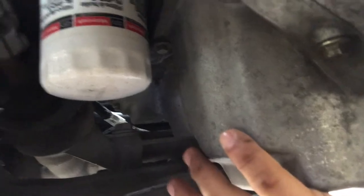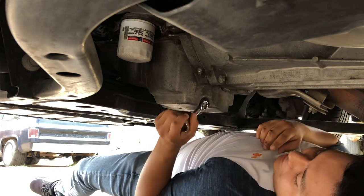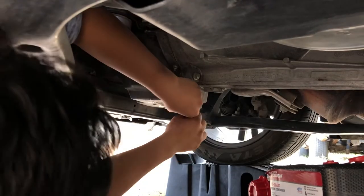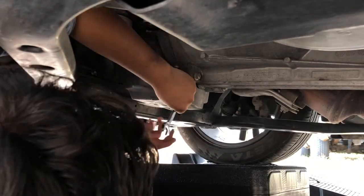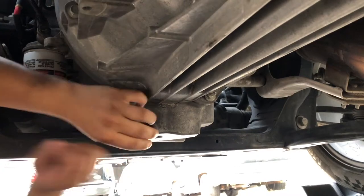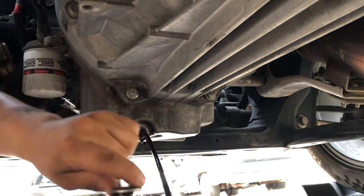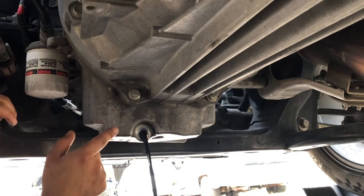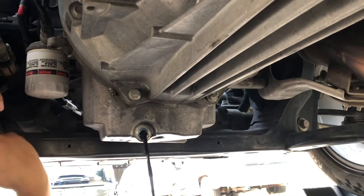Get your 15-millimeter wrench on the drain bolt and unscrew it. Get the drip pan ready because once you take the bolt out it'll start flowing pretty quick. Take it out and just set the bolt off to the side. After that, let it drain for about 15 to 20 minutes to get everything out, and we'll come back to that.